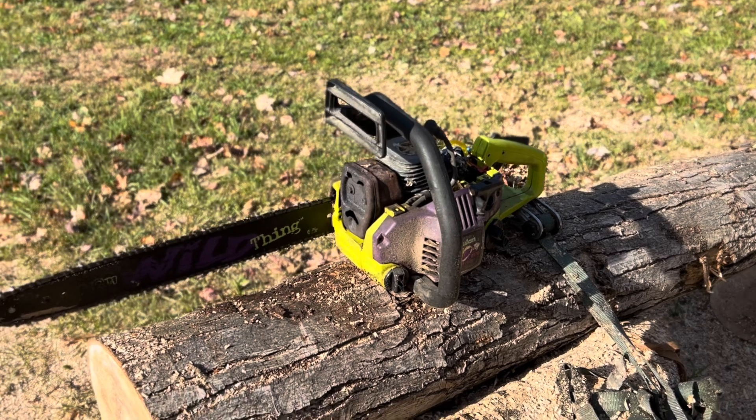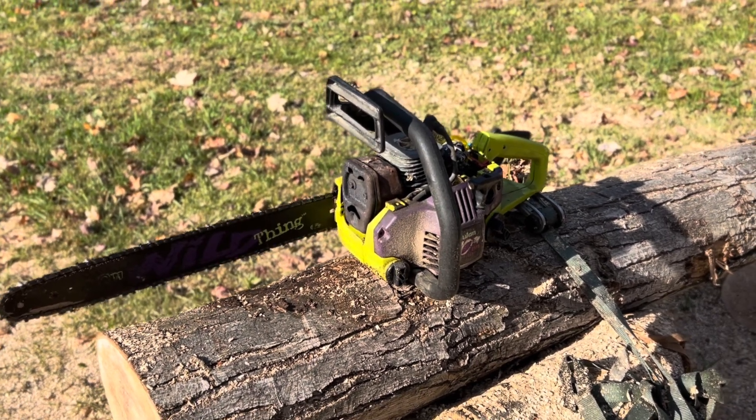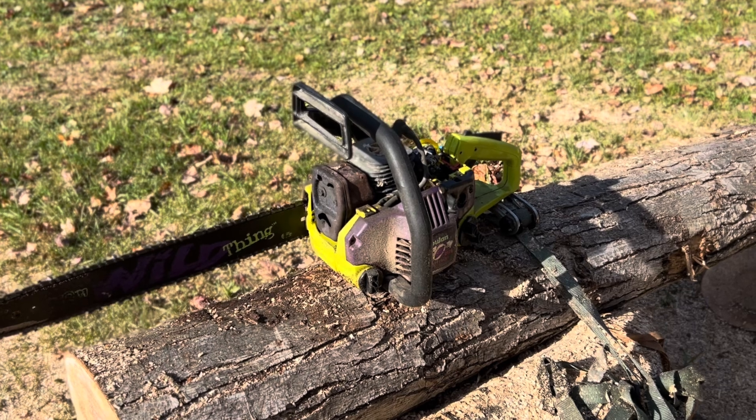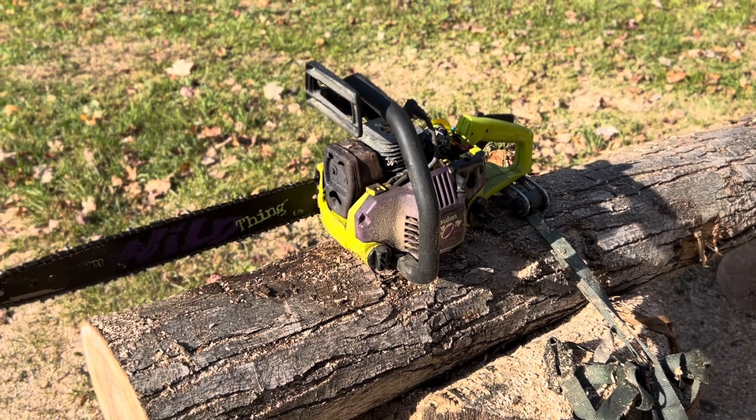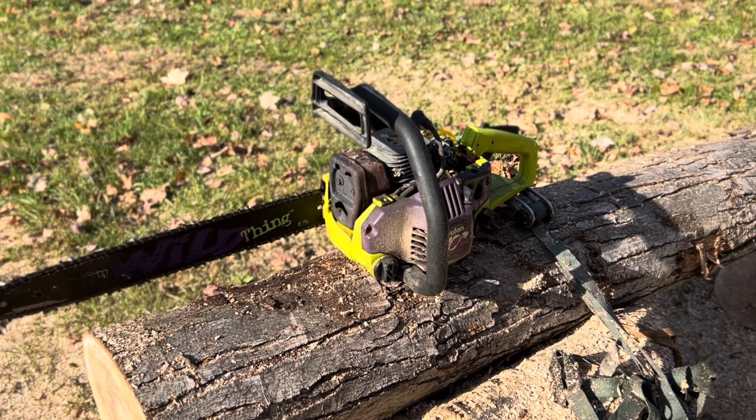The Wild Thing is running on methanol. We've still got a lot of tweaks to do — still got an expansion chamber, nitromethane, all that stuff. But we're getting there. She's running, actually running pretty decent. The low-speed circuit wants just a touch more fuel, but otherwise she seems to be tuning exactly the way it needs to tune.